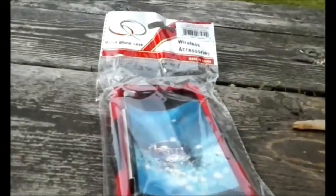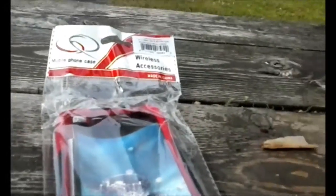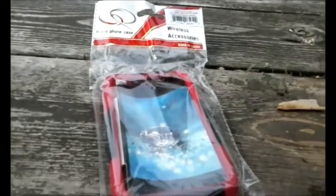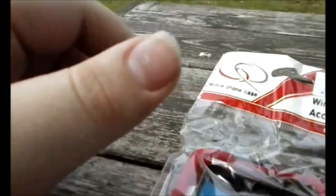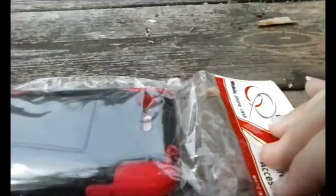This is a home case for a TracFone LG Optimus Fuel LG 34C. It's just simple — and that's pretty cool. I'm going to do an unboxing, or in this case I'm unboxing. So I'm going to do this.